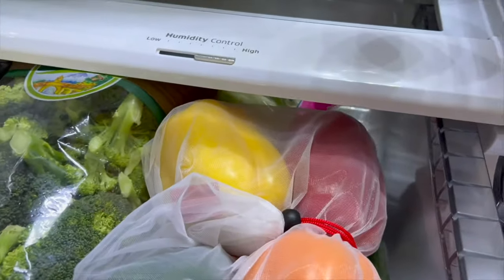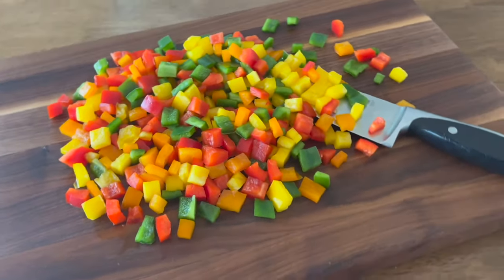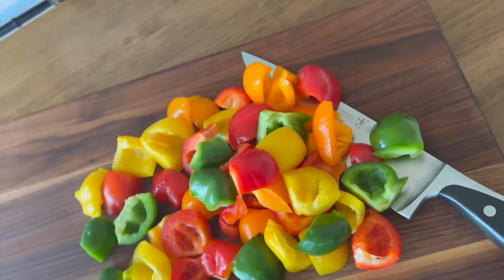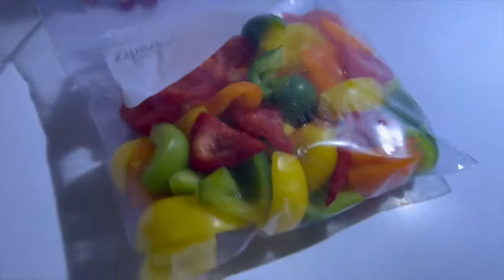Here, I'm going to show you a few different methods for prepping and storing bell peppers. My methods aren't just aimed at prepping and storing them for salad making either. I'm actually going to show you how to prep and store bell peppers for maximum flavor and longevity in all types of dishes. This way, they'll never ever go to waste again.